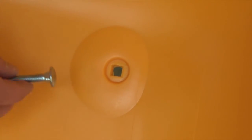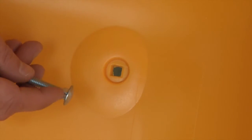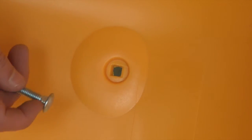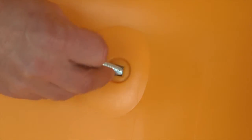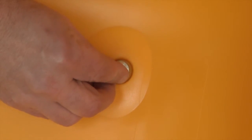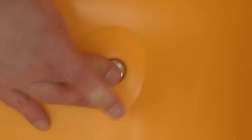The first step is to insert the two and three-quarter inch bolts through the holes in the bottom of the tray. You'll notice the bolts have a square neck that lines up with the square hole in the tray. Push the bolt in, making sure to line up the neck with the hole in the tray, and make sure it is fully seated.